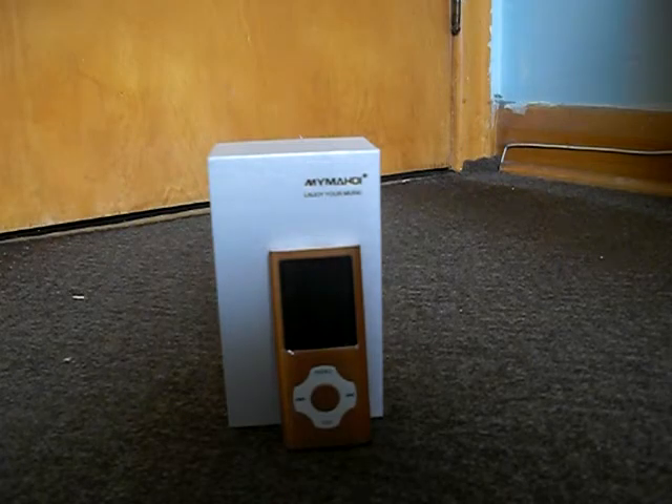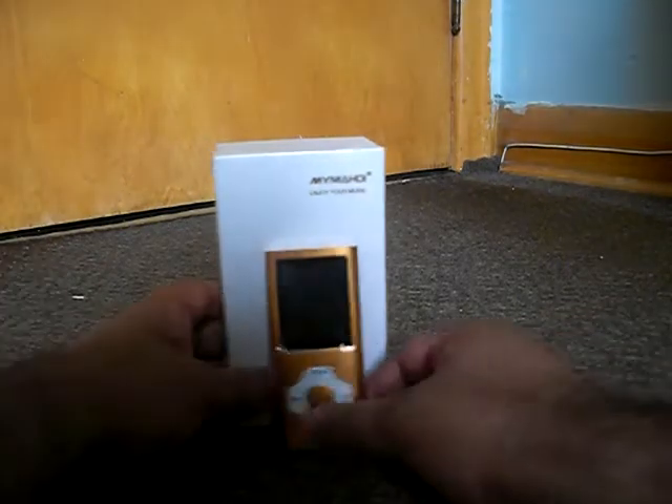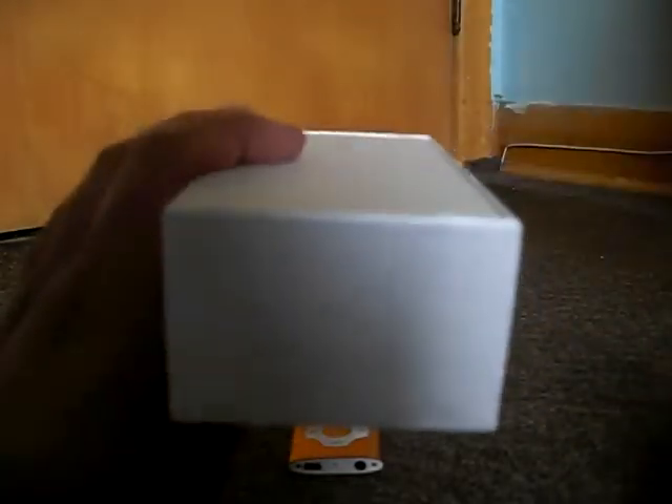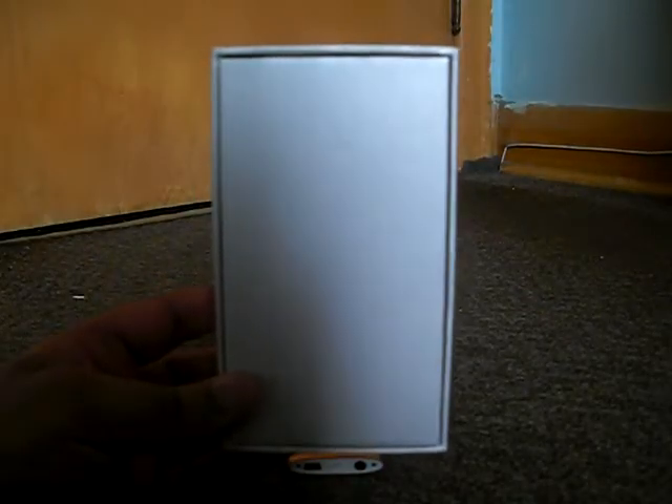The first thing I'm going to take a look at is the box. Here's the front of the box, and you can see it is done in a plain white box with the gold My ME HDI Enjoy Your Music words. On the left side, you get the barcode. On the right side, top side, bottom side, and on the back of the box, you get nothing. So that takes care of the box.